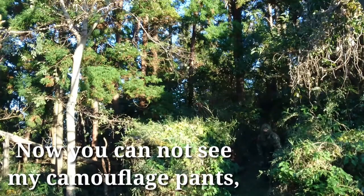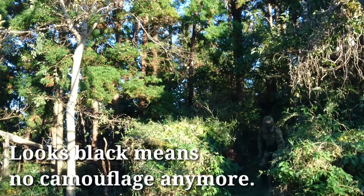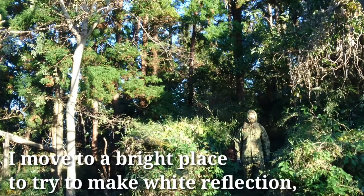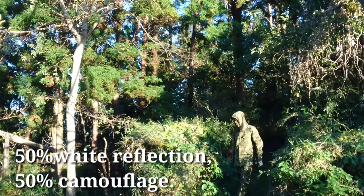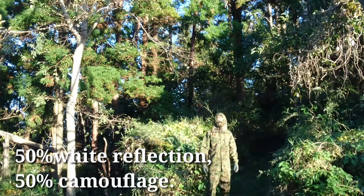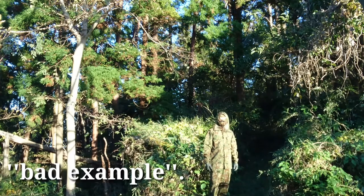Now you cannot see my camouflage pants because it's all black from shadow. Looks black means no camouflage anymore. I moved to a bright place to try to create white reflection, but it looks 50% white reflection, 50% camouflage. Sorry guys, it's not good. Bad example.